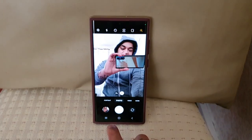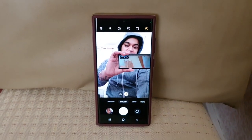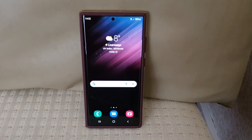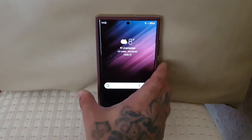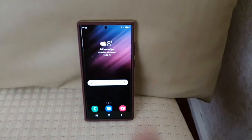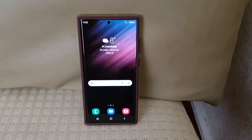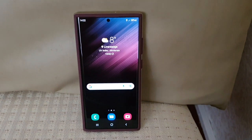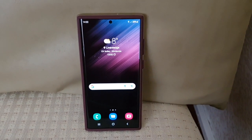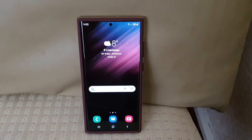That's it for the video — that was just my video showing you how to use the palm of your hand to take selfies and also start video recording on the brand new Samsung Galaxy S22 Ultra. Be sure to give this video a thumbs up and let me know what you think in the comment section down below. If it's your first time watching my videos on YouTube, please subscribe to my channel and hit that notification bell so you get notified the second I upload my next video.